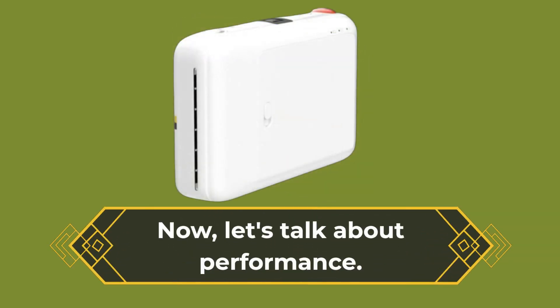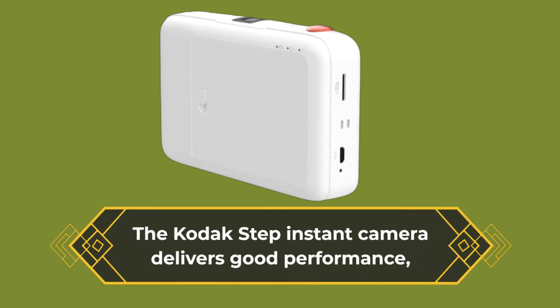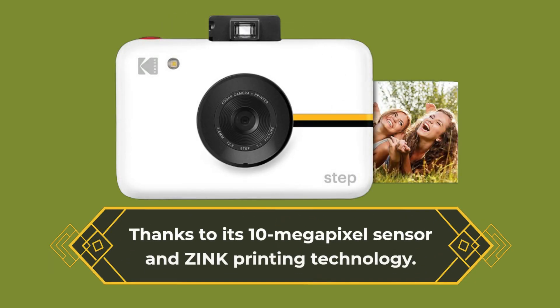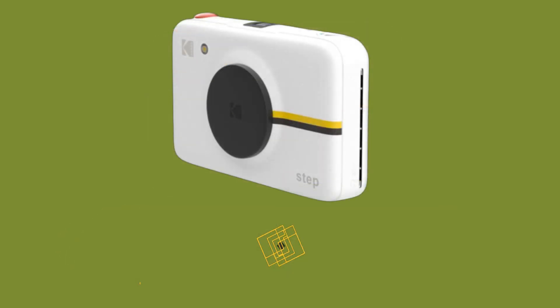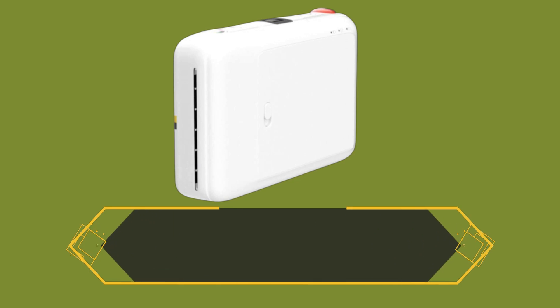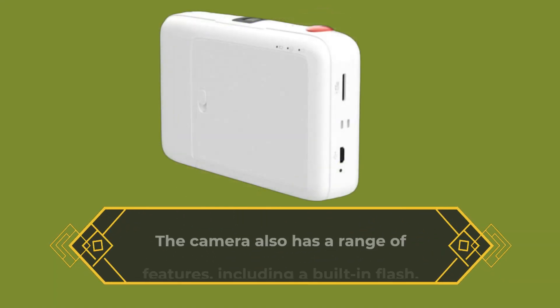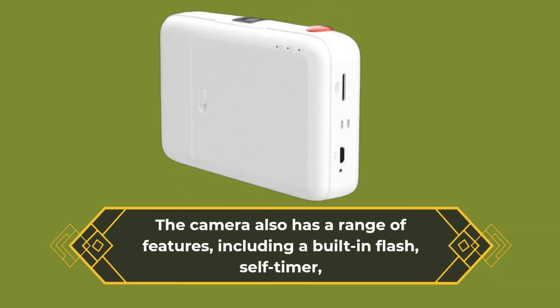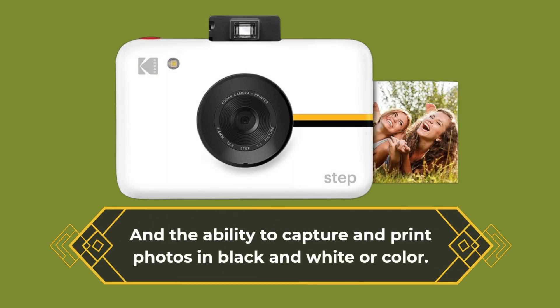Now let's talk about performance. The Kodak Step Instant Camera delivers good performance, thanks to its 10-megapixel sensor and zinc printing technology. We tested this camera in a range of lighting conditions, and we were impressed with the image quality. The camera's zinc printer produces vibrant and smudge-proof photos that are perfect for sharing with friends and family. The camera also has a range of features, including a built-in flash, soft timer, and the ability to capture and print photos in black and white or color.